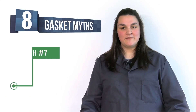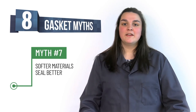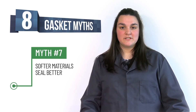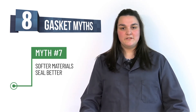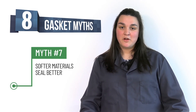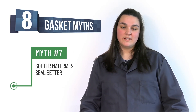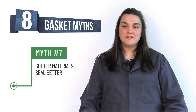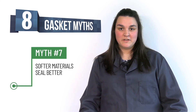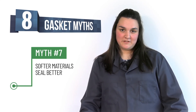Myth number seven: softer materials seal better. Firmness is also referred to as the material's ability to resist flow. Softer materials are not necessarily better, but are good for applications using worn or uneven flanges. It is quite common for materials to creep more when they are softer, so this may not be a desirable trait when choosing a gasket material.